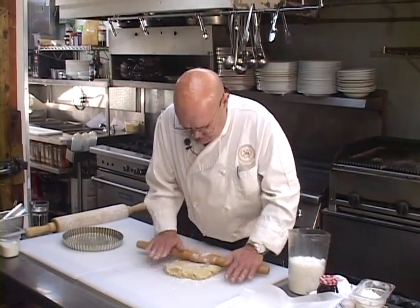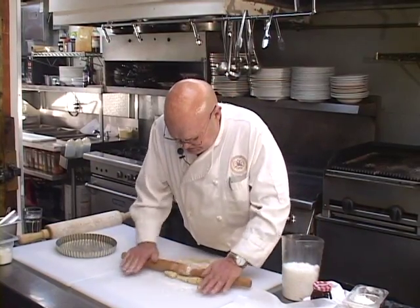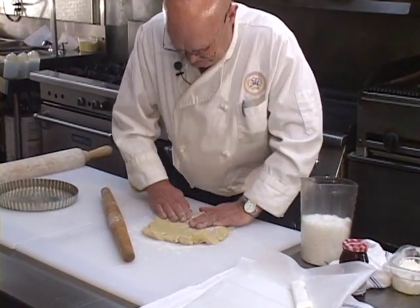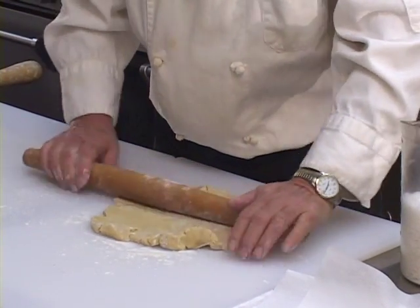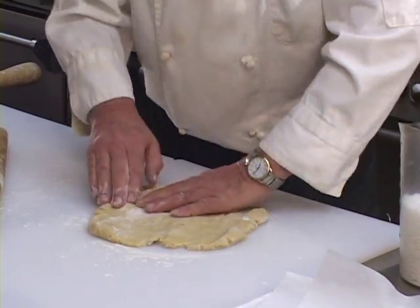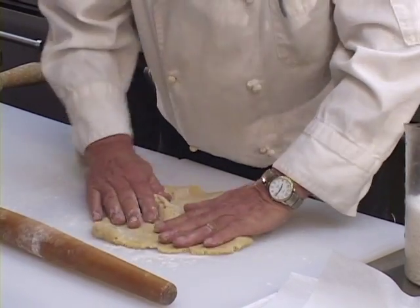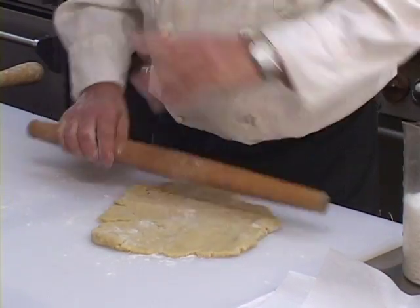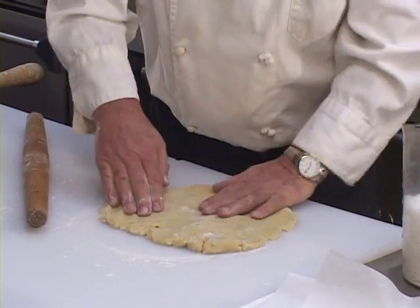Let's get it kind of opened up a little bit. It breaks up in little pieces on you a little bit, but that's partly because it's real cold — there's a fair amount of butter in here. As it softens up a little bit, it breaks up a little bit less. You'll notice I can just put it back together as I'm going along, and you can do the same thing with this dough in the shell itself.